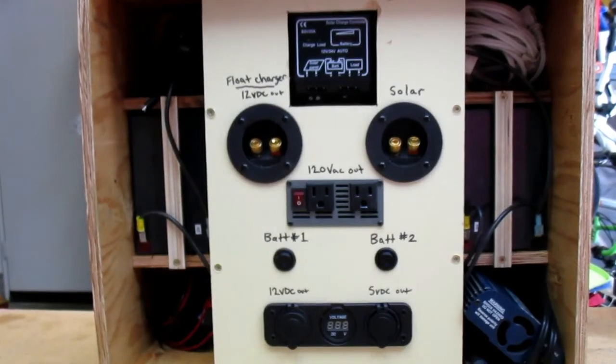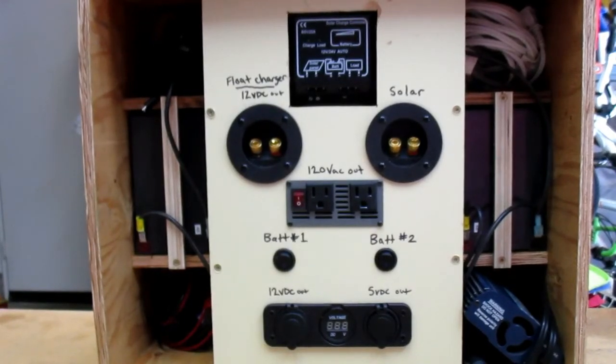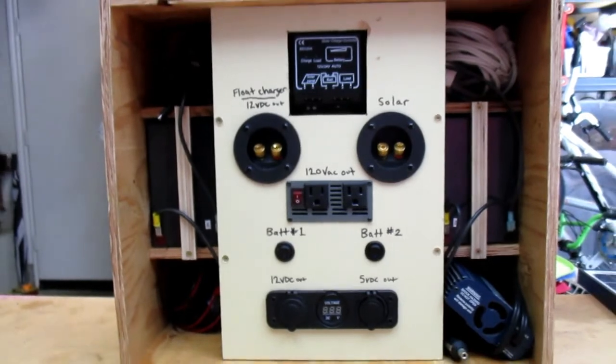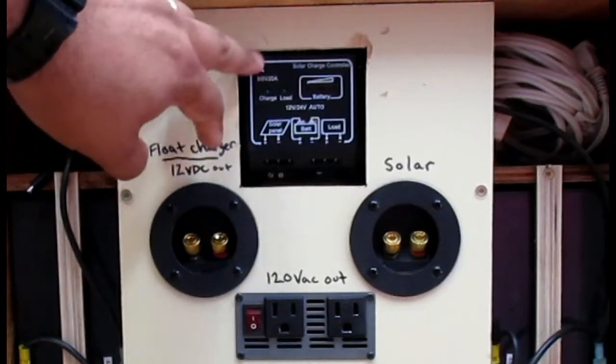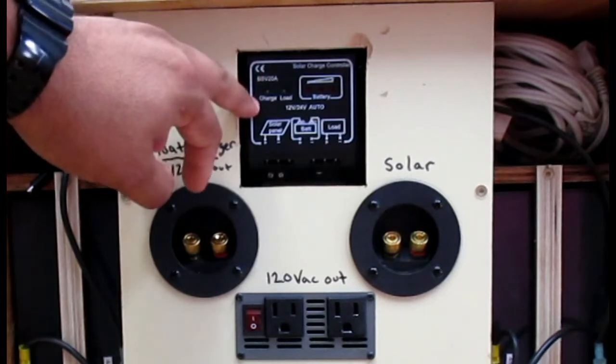All right guys, so this is my solar power generator. It's not that pretty — I don't even have a lid for it right now. Basically it's just a wooden box that houses all the components I used. I'm going to go through and point out what I have done to mine, and then we'll talk in a little more detail about each component and how it works. Up here on top, this is my controller.